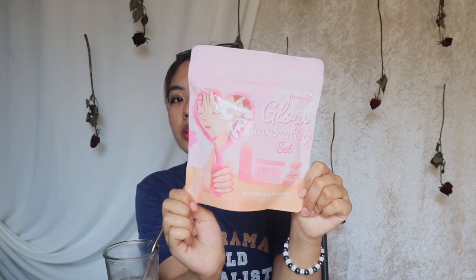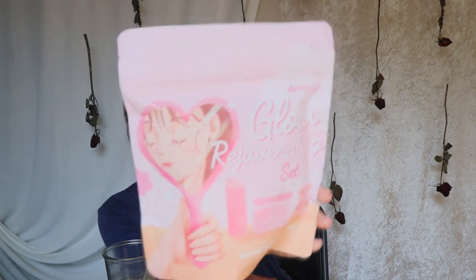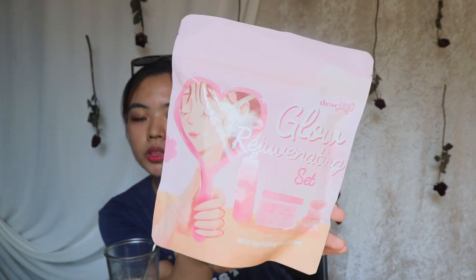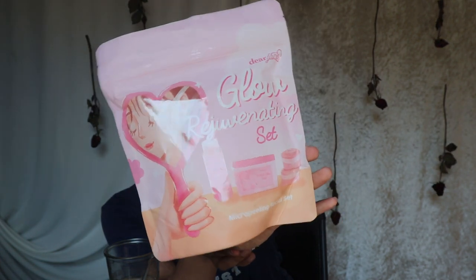So this is what it looks like. As you can see, it's pink, and pink is one of my favorite colors. It looks really nice, cute, and very feminine. It just looks very cute and dainty. I love that it is a matte pouch but all of the elements and text are glossy. I really appreciate it when companies pay attention to packaging.